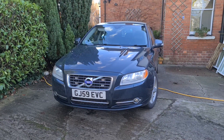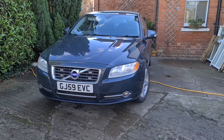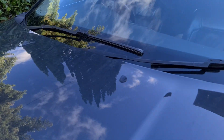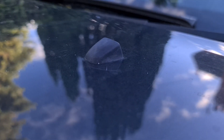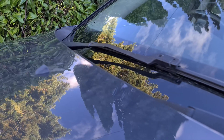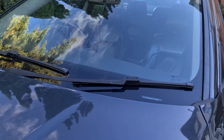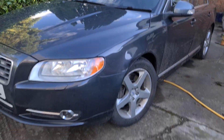Hi guys, welcome back to the Drive Life channel. In today's video we're fixing a few issues on the S80. I'm having an issue with the windscreen washers and also the headlight washers aren't working at all. Obviously most concerning is the windscreen washer — pretty much nothing coming out. With the salty roads and everything it's a bit of a nightmare, so I'm going to show you guys how to clean those out.